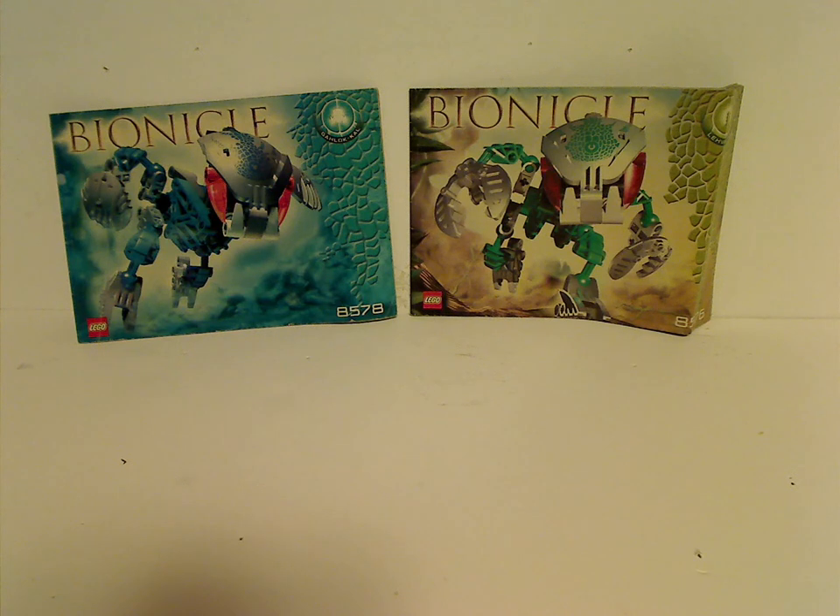Well hello everyone, and welcome to another Throwback Thursday review. The rotation leads us to a Bionicle review, and this time it is on the Bohrok Kal sets from 2003.